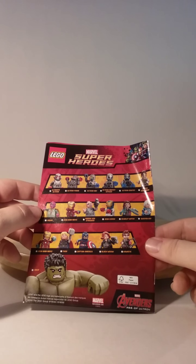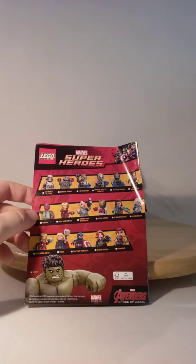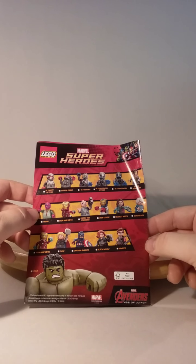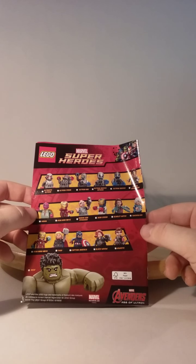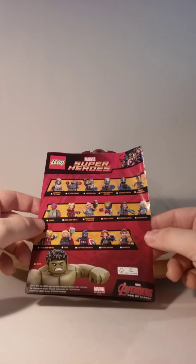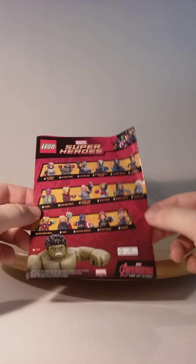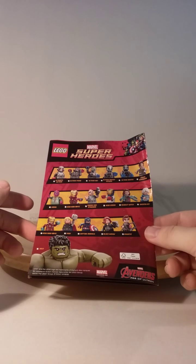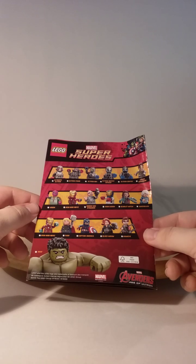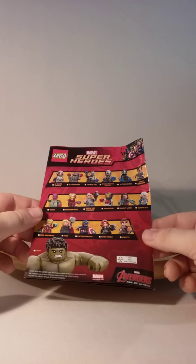On the back of the comic you get a checklist of what minifigures you have, including: Ultimate Ultron, Ultron Prime, Ultron Mark 1, Ultron Century Officer, Ultron Century, Hydra Henchman Vision, Iron Man Mark 43, Baron Von Strucker, Iron Legion, Scarlet Witch, Quicksilver, Iron Man Mark 45, Thor, Captain America, Black Widow, Hawkeye, and Hulk.